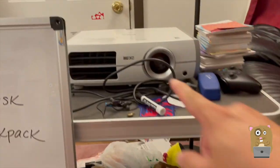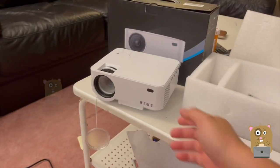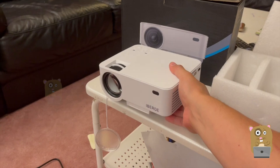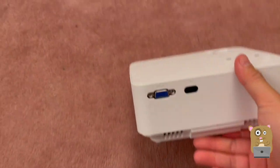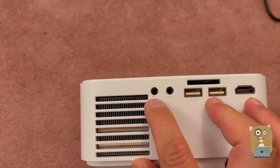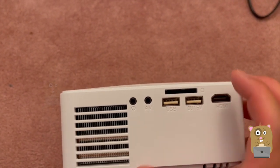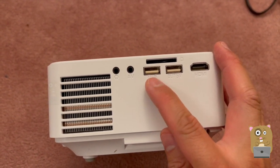My best projector is the Epson, but the problem with the Epson is that it's huge, difficult to move around, and it does not have an audio out. With this projector, the ports include VGA input, infrared, and a headphone port — so there's audio out.